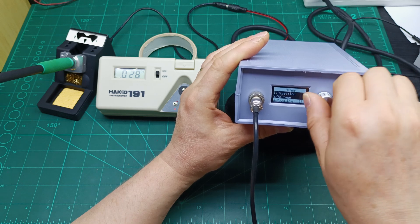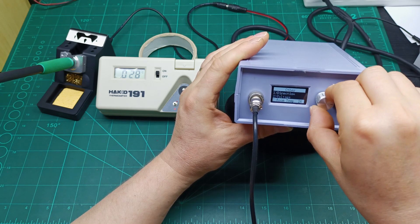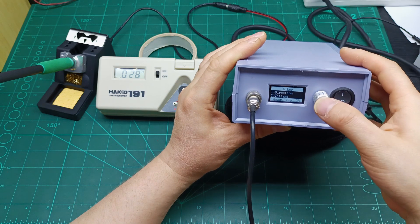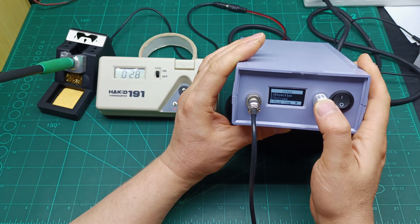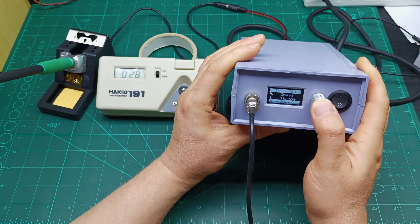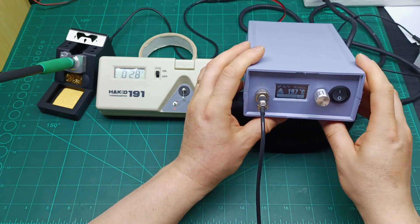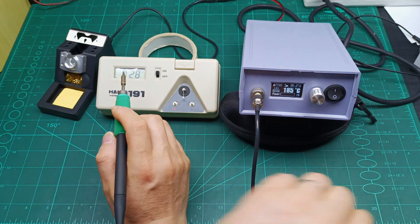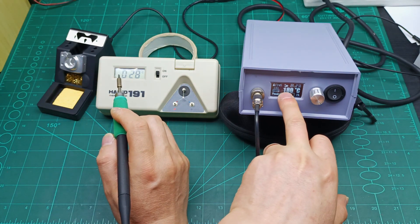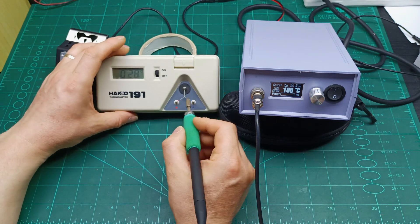I'm going to lower it by 30 units — so instead of 58 it will be 28. I'll go to 28 and press once to memorize the setting, then a long press to exit the menu. Once I remove the iron from the stand it should be at 180 degrees, but now with the lower calibration value.